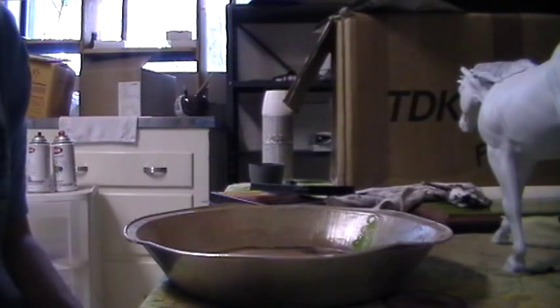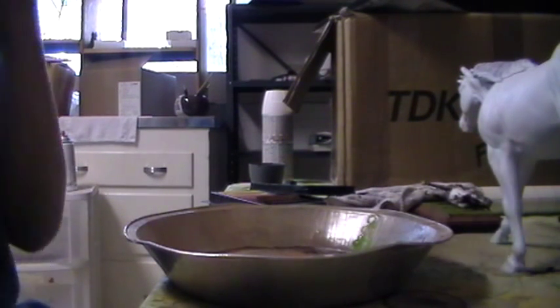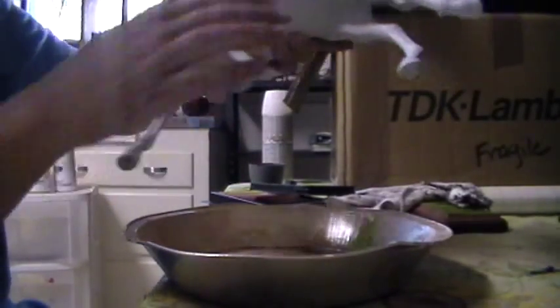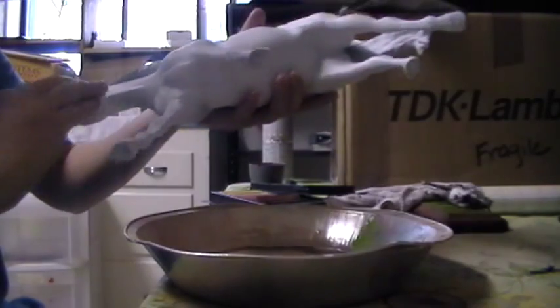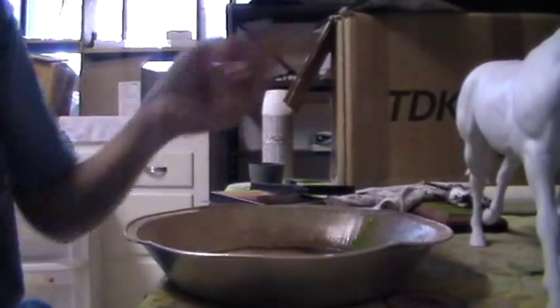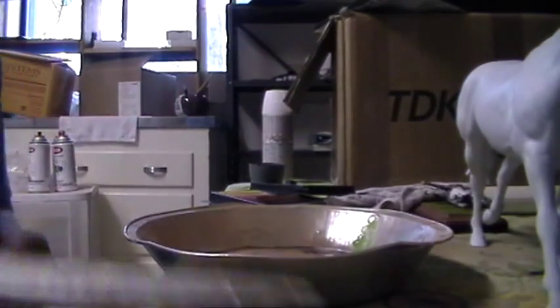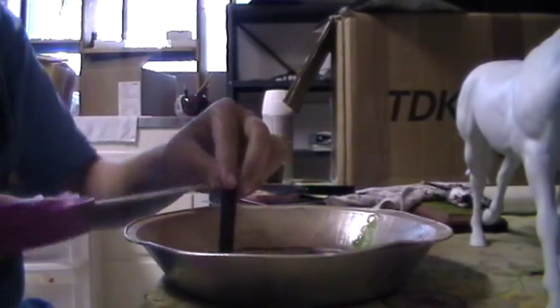Generally with a blue roan there's usually anywhere from 6 to 12 colors in their coat, and really they're not blue — they are more on the gray side. A lot of blue roans have darker legs, and usually all the way down their face this whole area will usually be very black. But it does depend on the horse; some blue roans will gray out extremely dark or extremely light.